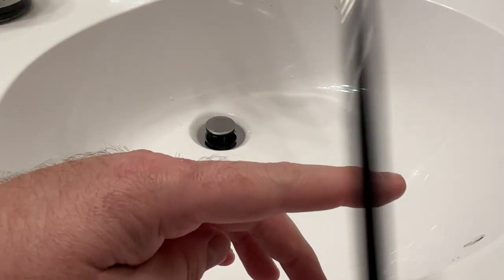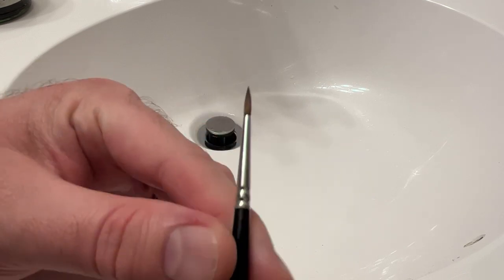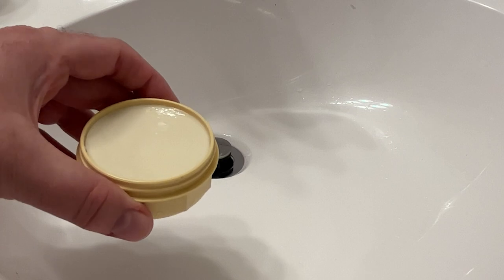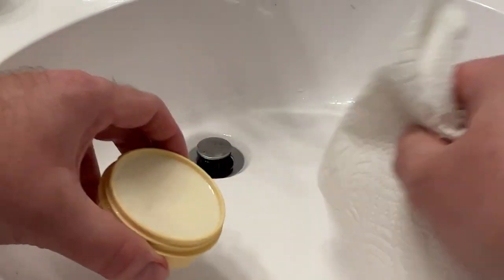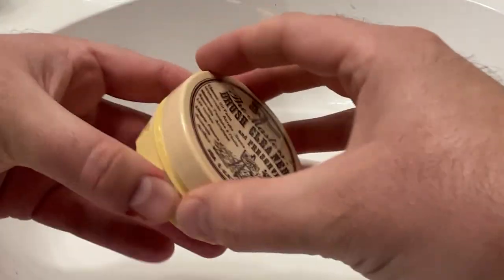You can use whatever cleaner you want, but I like to use the Master's Brush Cleaner and Preserver. I like that it's a solid cake — it's just less mess. When you're done, you can wipe it off with a paper towel and it's ready to go next time. You don't have to worry about spilling any liquid or anything like that.